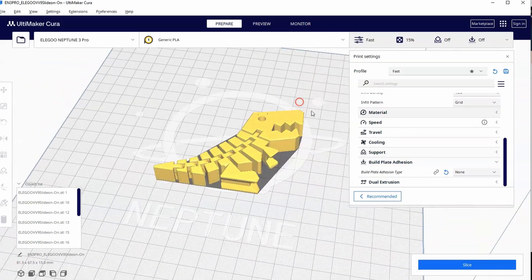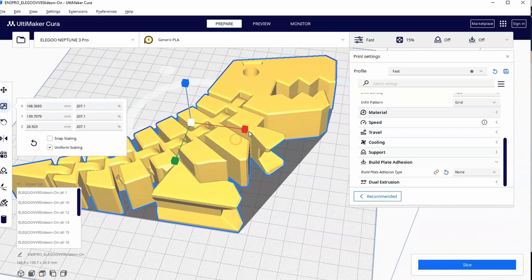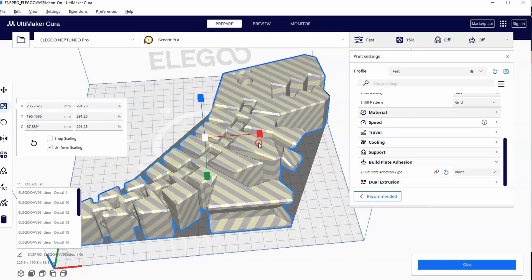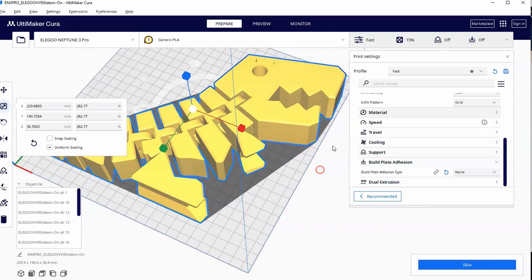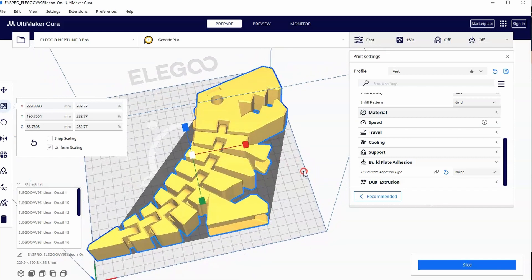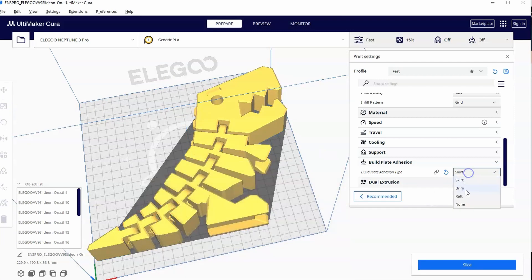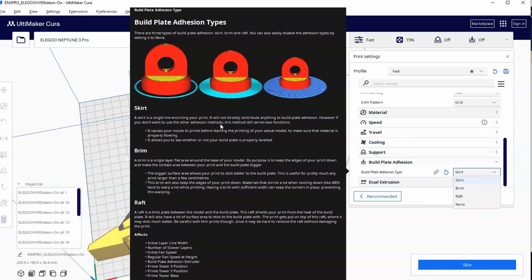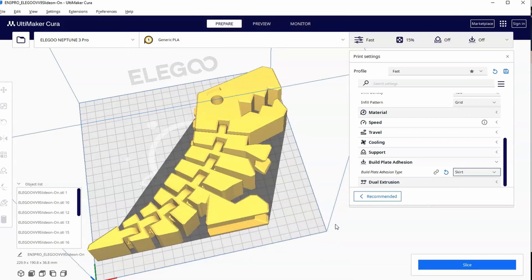When would I use none? The only real reason is if I sized the print so large that it goes to the edges of the bed and a skirt would push it even further. That rarely happens — I'm almost always using the skirt if I don't have a brim or raft. So those are all four build plate adhesion types. Read through the Ultimaker article yourself to see the pros and cons of each. We'll go into more detail in the next video, specifically for articulating print-in-place prints.